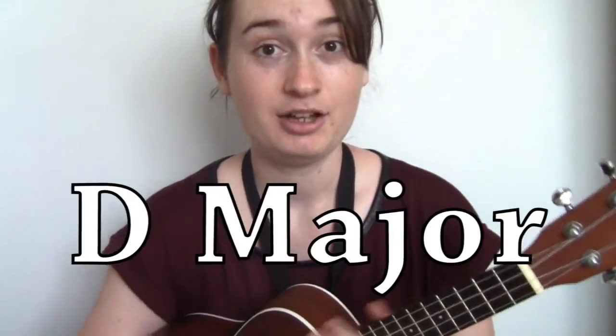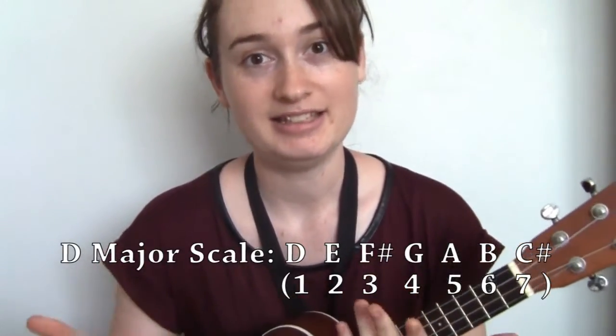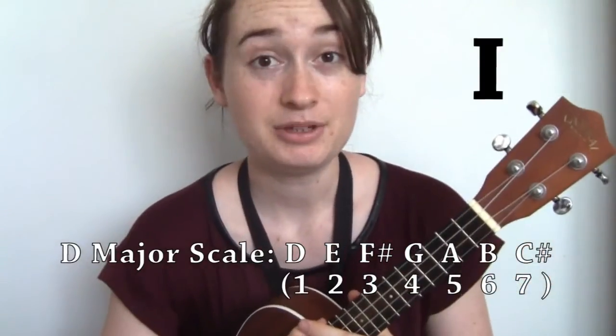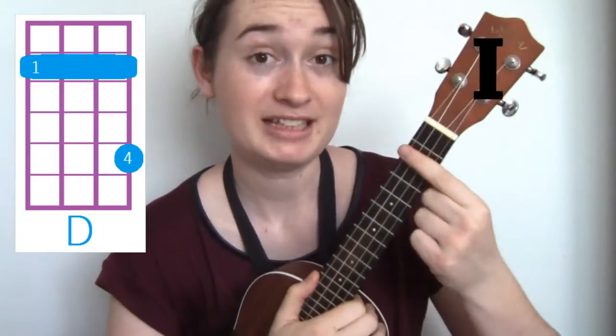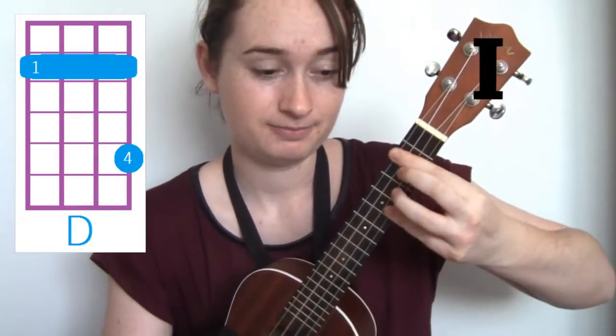The Axis of Awesome song is in D. So the first chord of D major is D — that's one. For this we're going to be playing D by barring the second fret with our first finger and getting our fourth finger and putting it on the fifth fret on the A string. That's D.